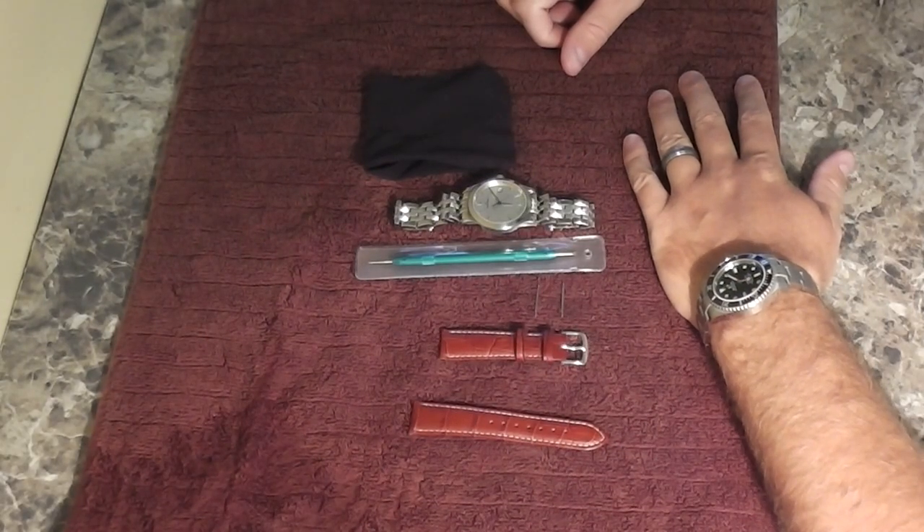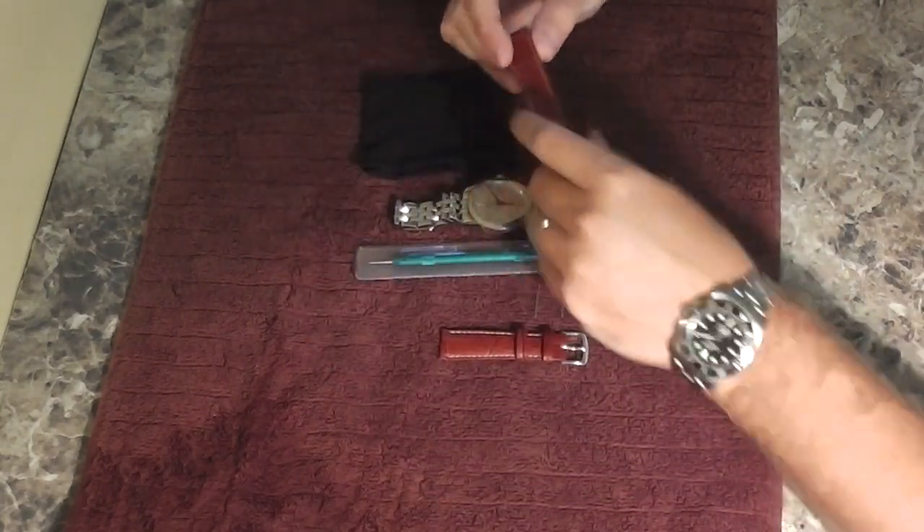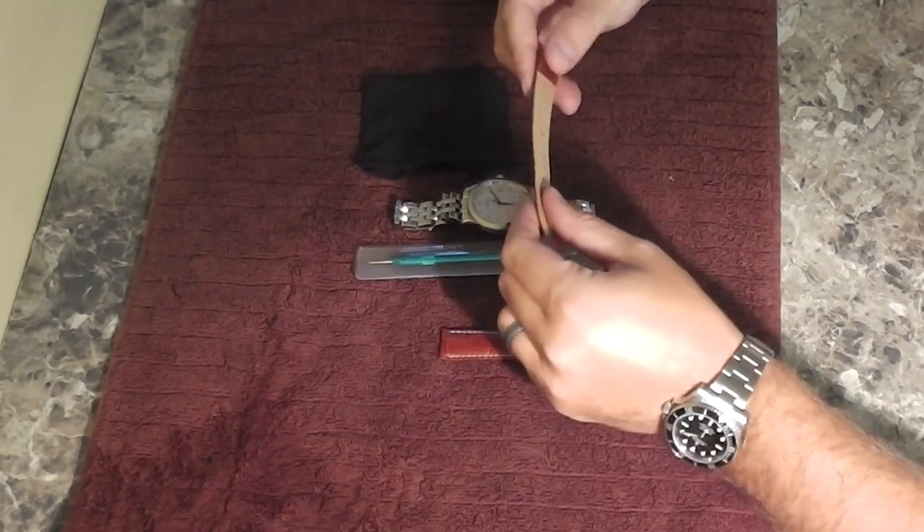Hey everyone, iRickSky here back again with the NERV video. You may have watched my review video previously — if you didn't, check it out where I reviewed this alligator patterned leather watch strap.